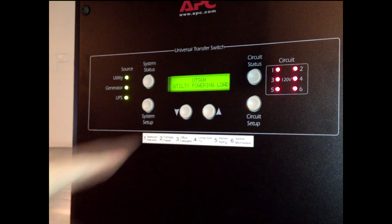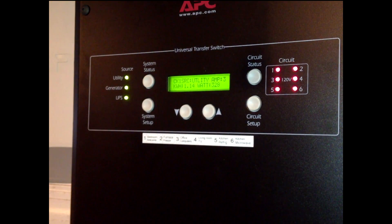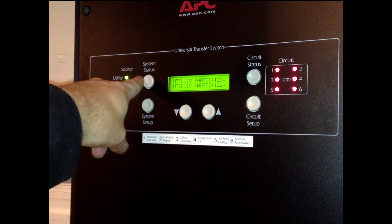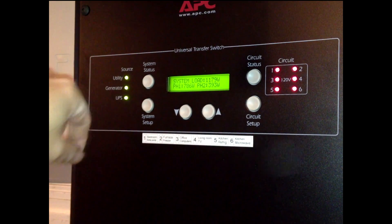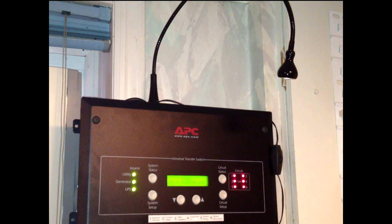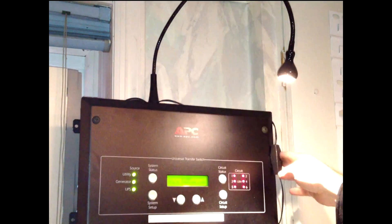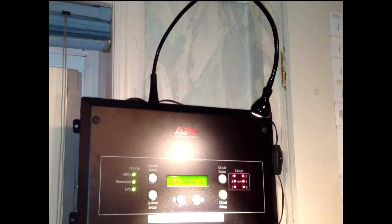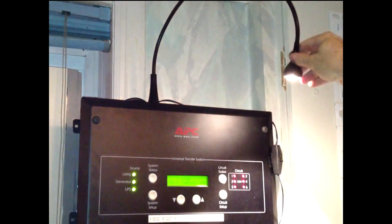You can check circuit status by pressing these buttons and cycling through. It's showing right now that circuit one's source is utility — it's drawing three amps and 328 watts. Because utility service is on, it shows that utility is powering the load. Of those six circuits, I've got a total of about 1200 watts being drawn right now. I've got a flexible LED light here that I can turn on, and it's powered off the convenience inlet, so I'll have a little light in here if we need it.